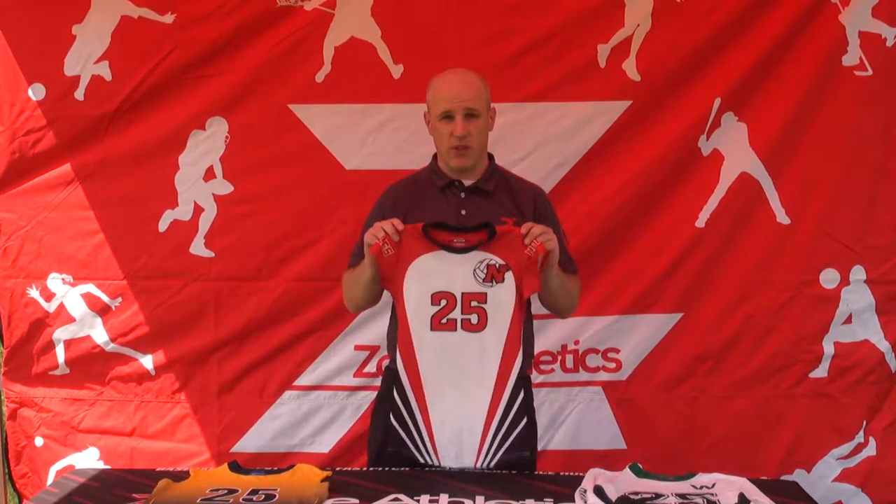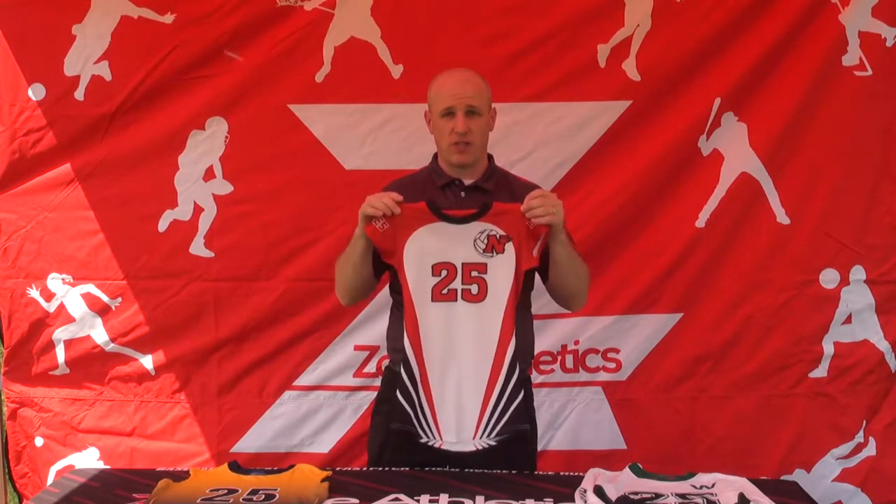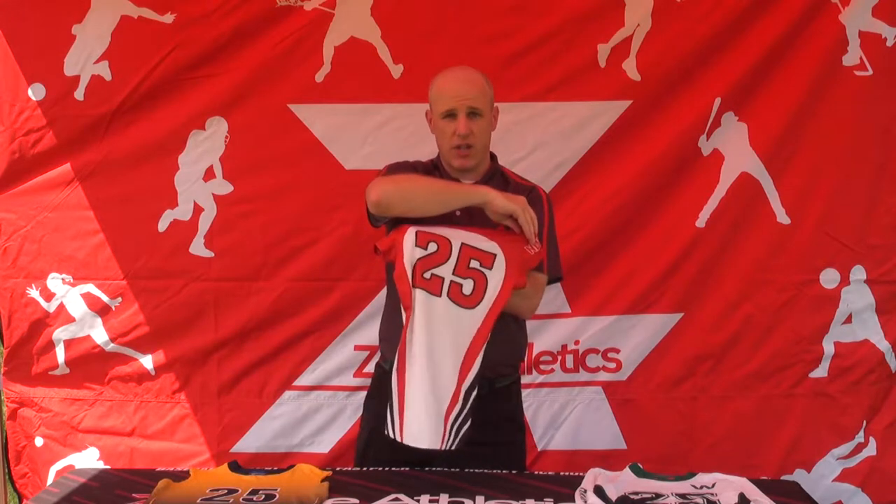Hi everybody, Brian from Zone Athletics here to tell you about our attack line of women's volleyball uniforms. We feature two premium fabrics in our jerseys: a lightweight spandex front and a four-way stretch mesh on the back.